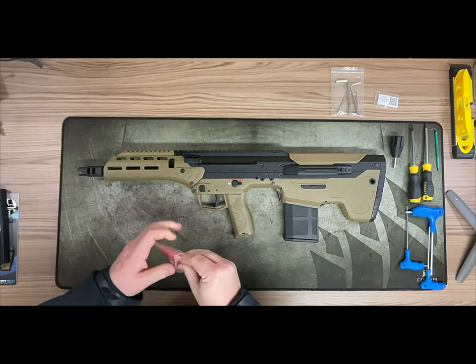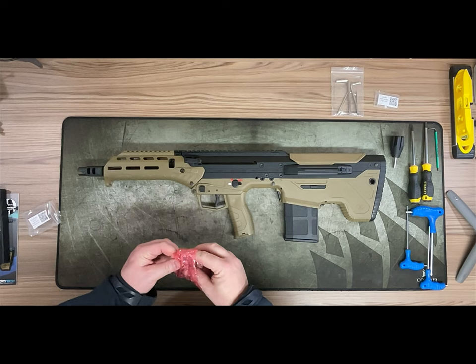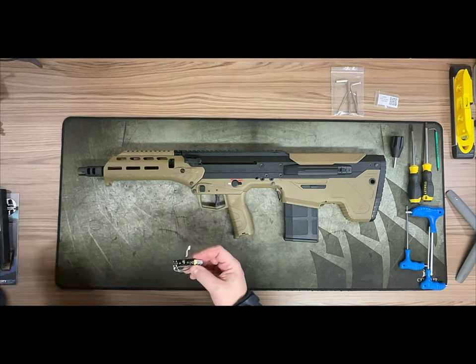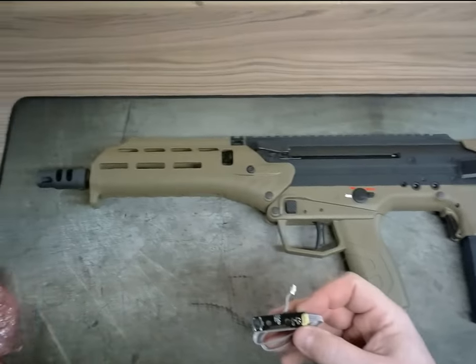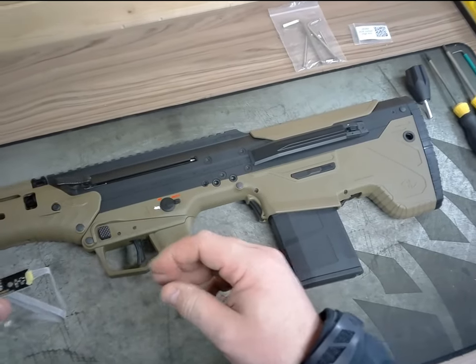Here we have the separate trigger board. This will enable it to be a DMR, so if you go to semi or full auto it will just fire a single shot.